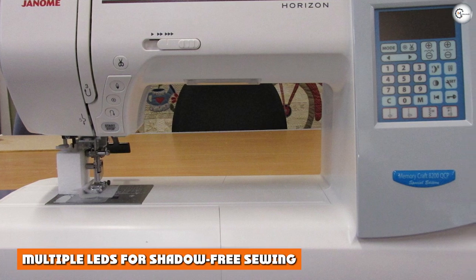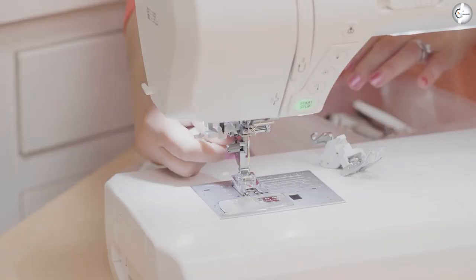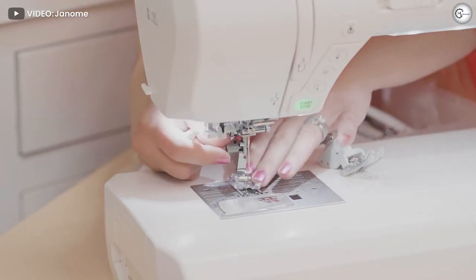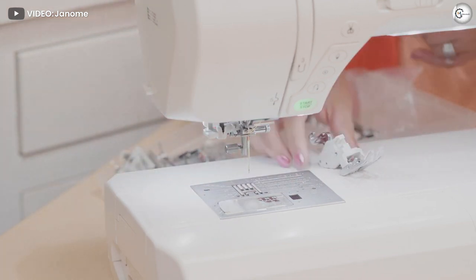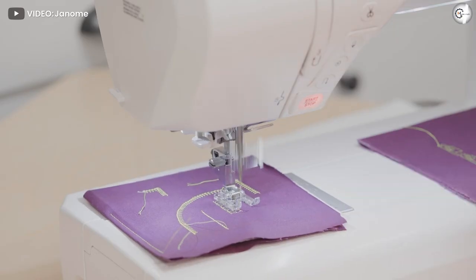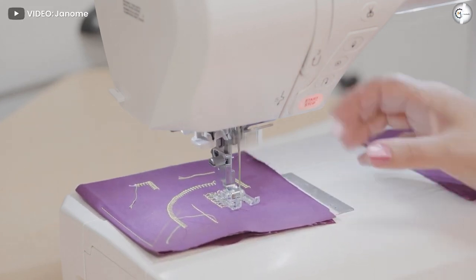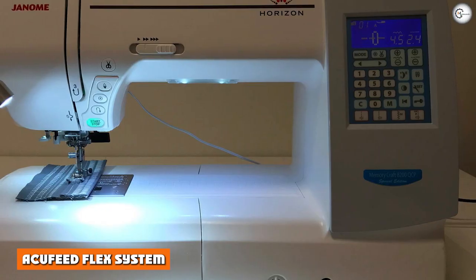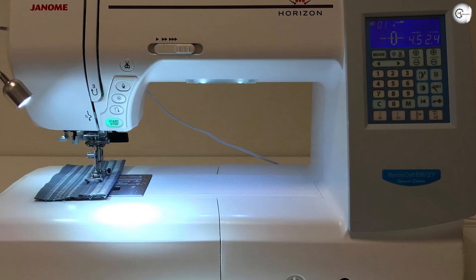Multiple LEDs for shadow-free sewing: Most sewing machines have one built-in LED light that's supposed to illuminate your entire sewing space, but they rarely do. The 8200 has five LED lights that are ultra bright, so you can enjoy completely shadow-free sewing with every project.